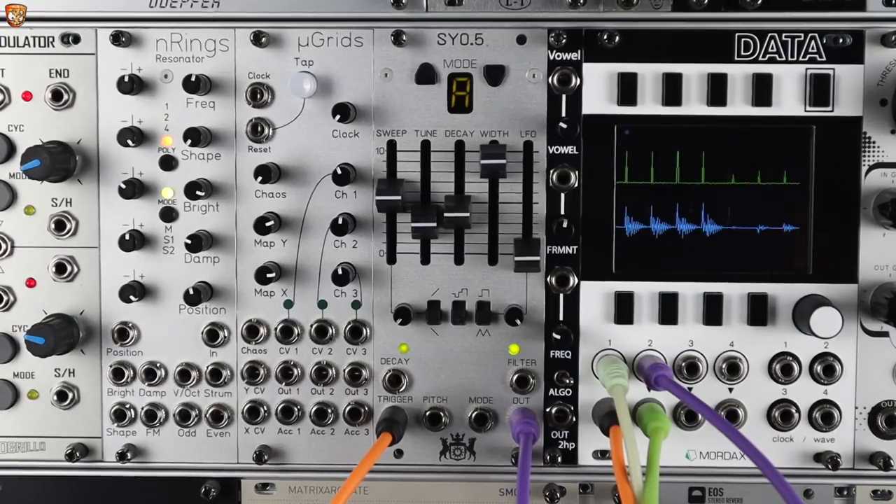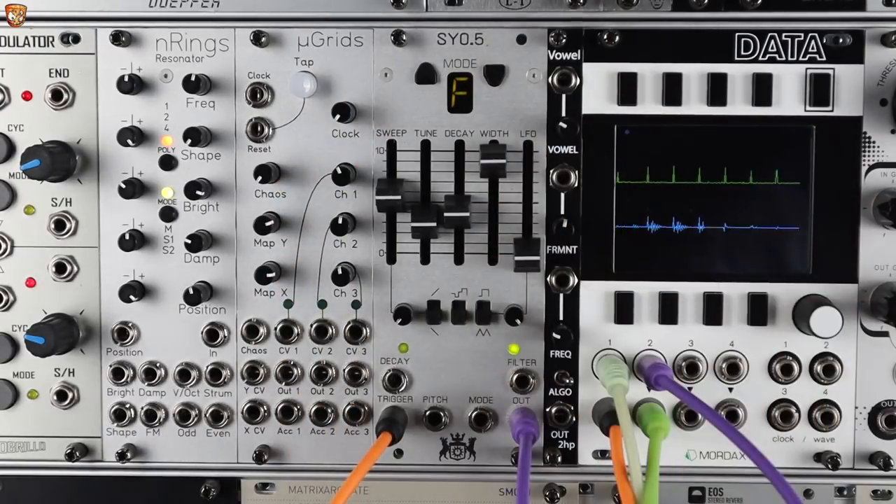This is maybe more obvious in some of the other modes. There are a couple of layers — it's not just either accented or not, there are velocity layers in there. Using VCAs to scale the level of your triggers, then a bit of attenuation to fine-tune it, you get some nice dynamic responses.